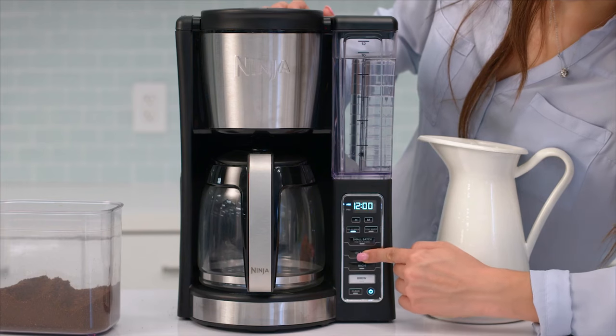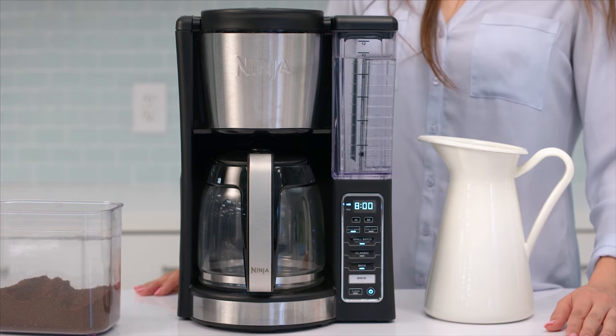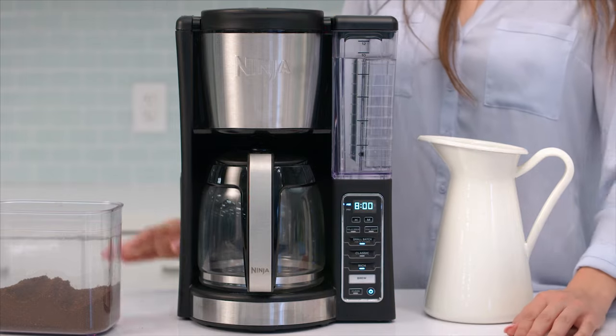Allow the delay brew button to stop flashing, or press the delay brew button to activate. When activated, the unit will beep and delay brew, and your selected options will remain illuminated. To cancel, press delay brew again.